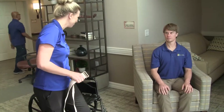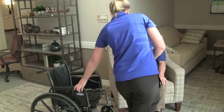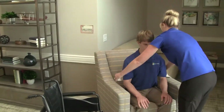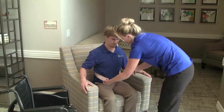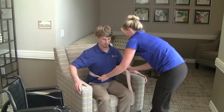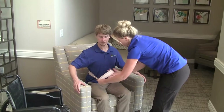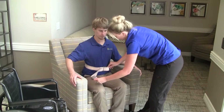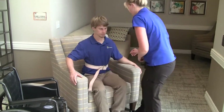In this segment, we're going to demonstrate how to safely transfer a resident from a sitting chair to a wheelchair using a gait belt. The CNA is applying the gait belt low and snug around the trunk of the resident so that she can use the gait belt to help the resident stand without putting any pressure in the armpits or using the arms to lift the resident.